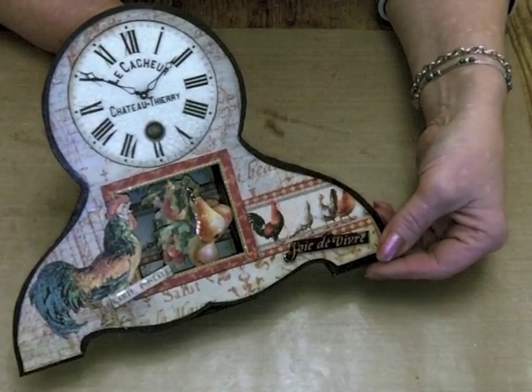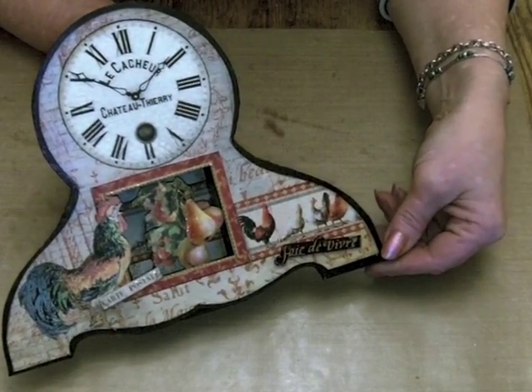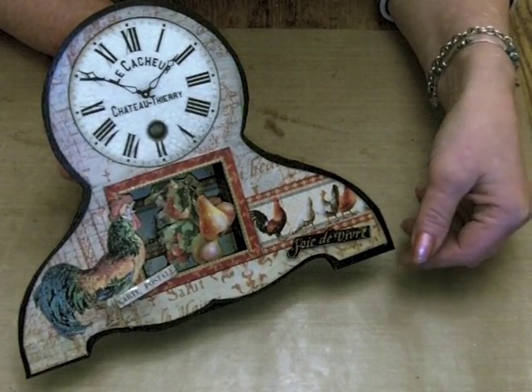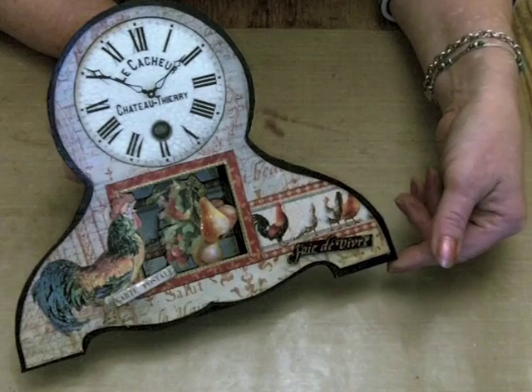Hi everybody, it's Claire here, just with a quick video of this little French clock that I've made out of the French Country collection. It's a new one by Graphic 45.